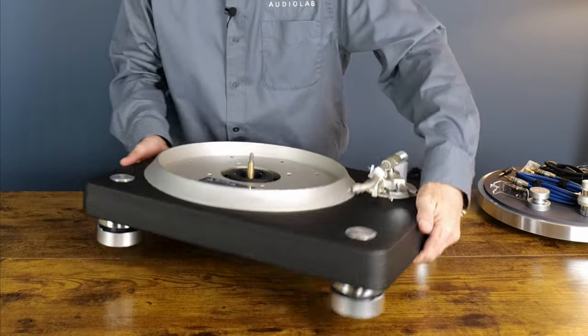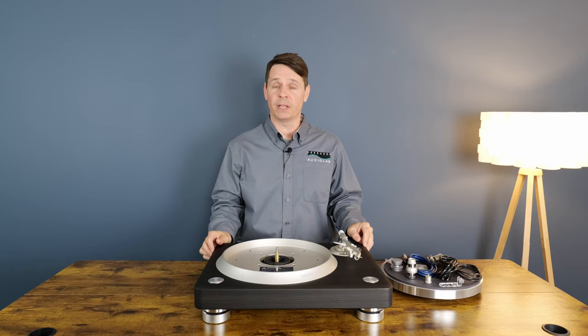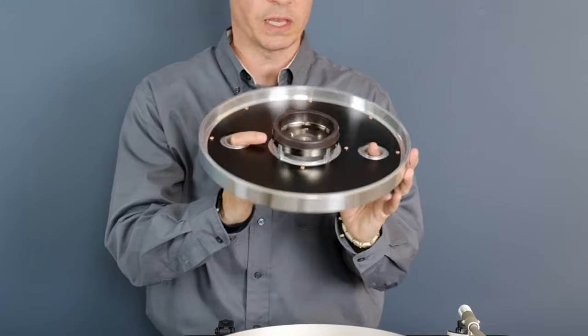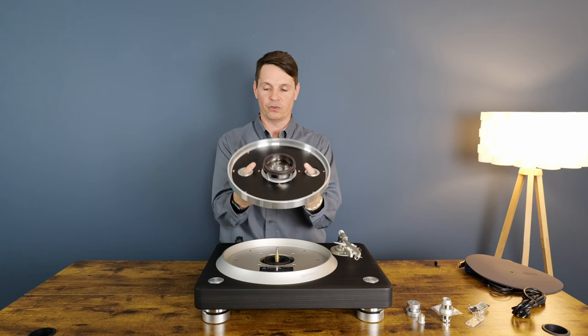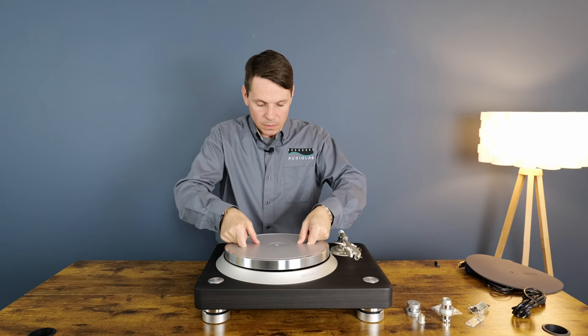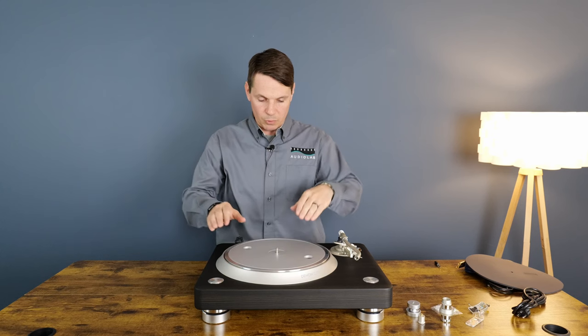This weighs about 40 pounds. In the instructions, it tells you to put the platter on first and then the slip mat, so let's go ahead and do that. First, let's take a good look at this. You put it on by putting your fingers through these holes and gently putting it on.